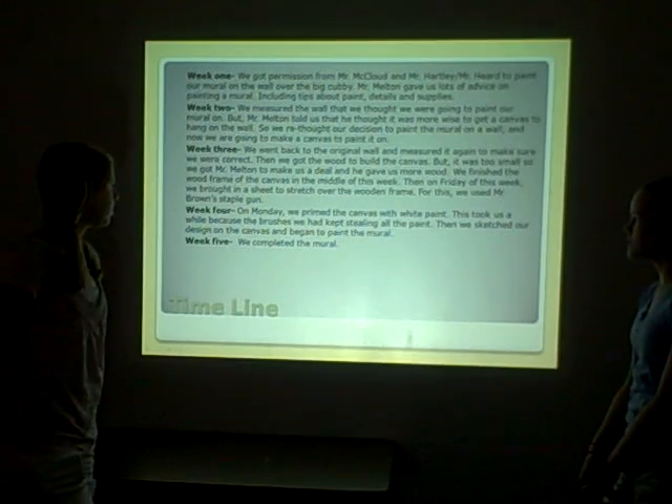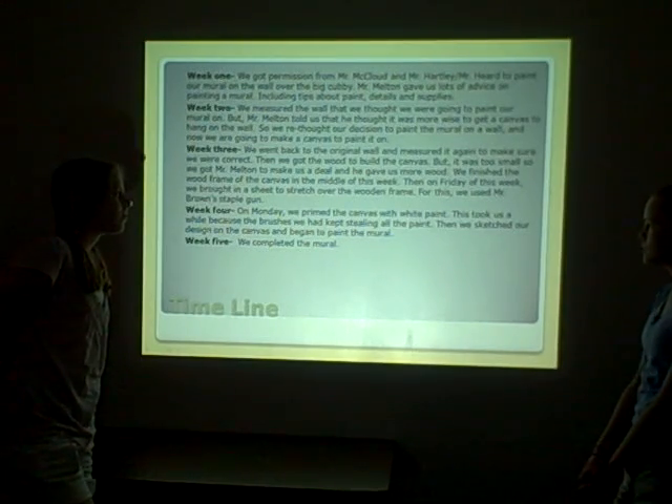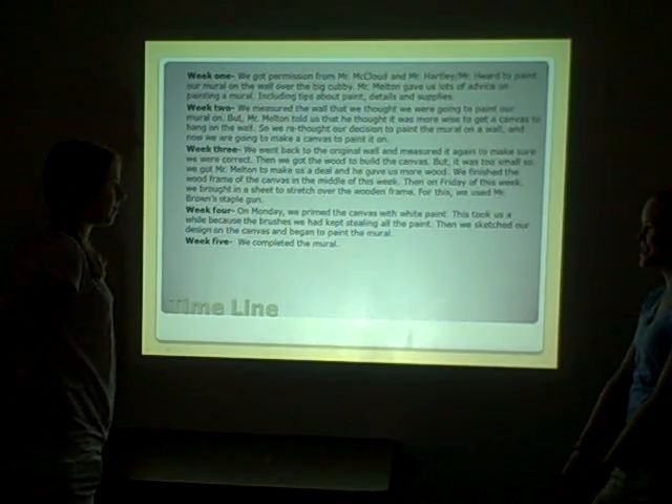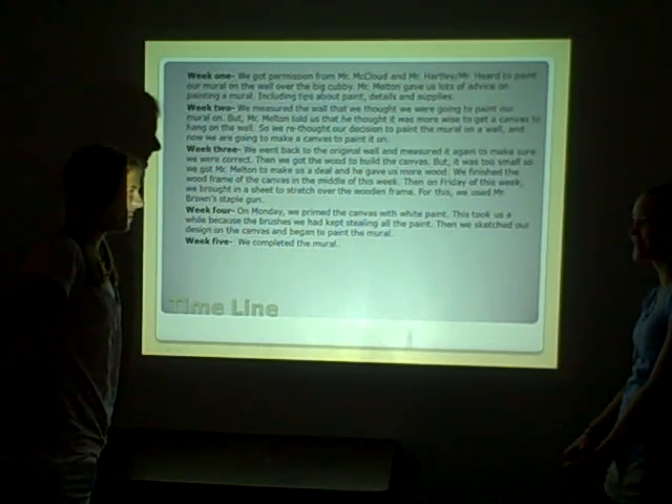In week four, on Monday, we primed the canvas with white paint. This took us a while because the brushes tracked all the paint inside.